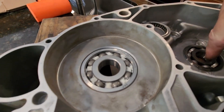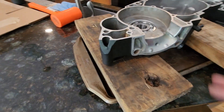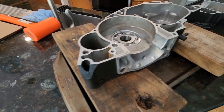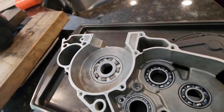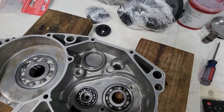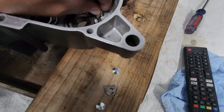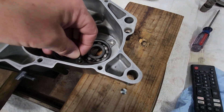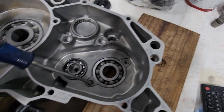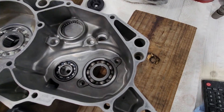We're just going to make sure the bearings are completely seated, put them on the tray, and let them cool off. Our case bearings are fully installed. I'm going to let these case halves cool off completely and then we'll go back out to the shop. We're going to put our seals in and put our cylinder mounting stud bolts - excuse me, studs - in, and that'll be it for today's video.